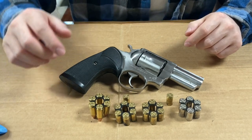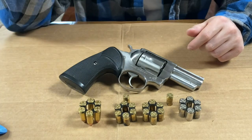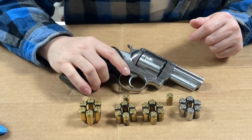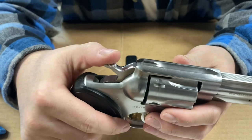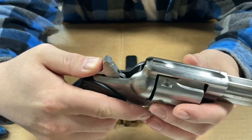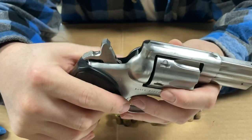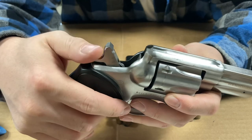This is one of my favorite revolvers because it's kind of part of history. If you look right back here, there's a transfer bar. This is the first revolver with a transfer bar, so it's drop-safe.